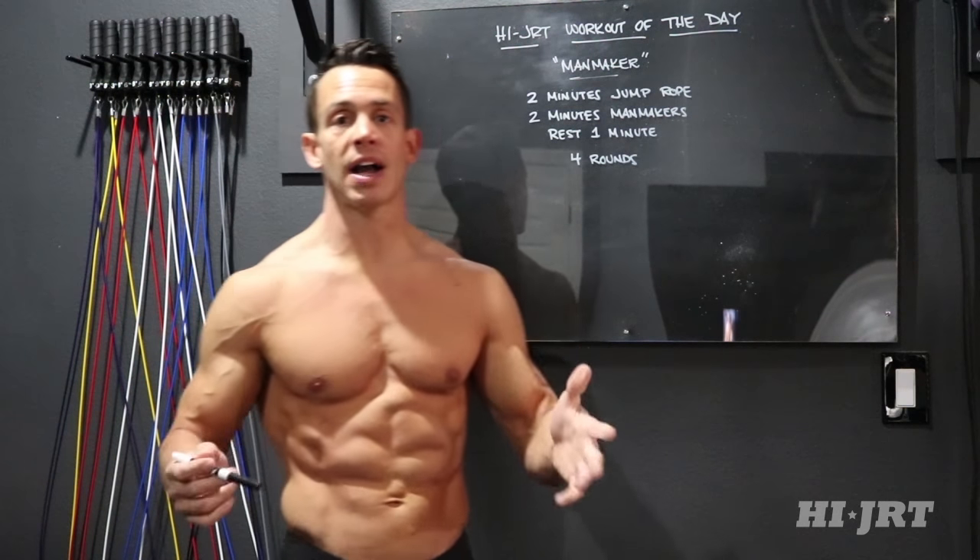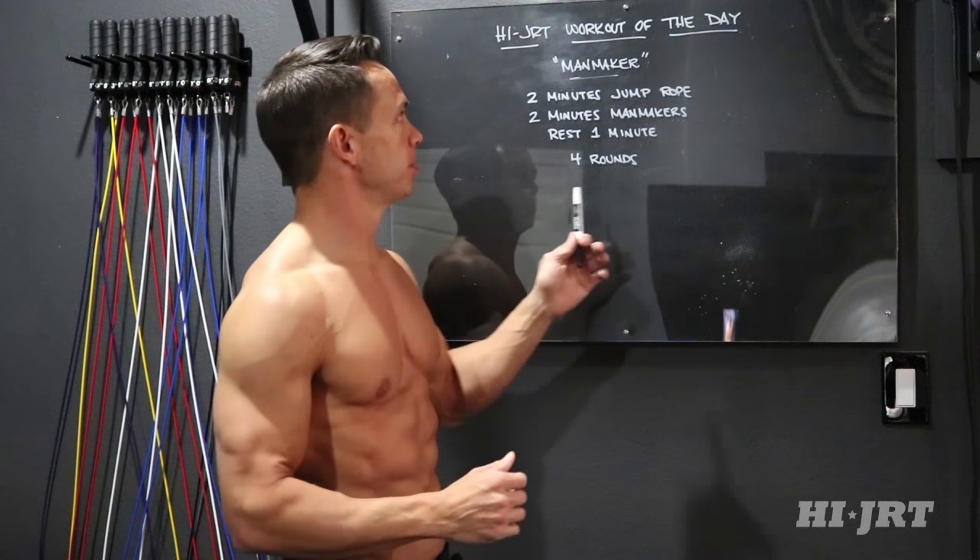Hey, what's up guys. Chris McCarthy, HiJRT.com, and this is your Hi JRT workout of the day. This workout is simply called Man Maker because that's the only movement, except for the jump rope, that we're going to be doing in the workout today. I'll go over the man maker in a second.